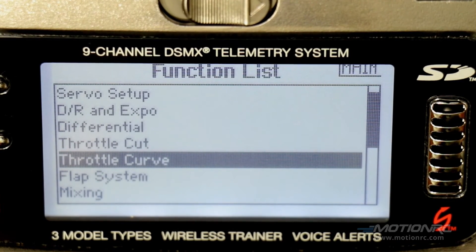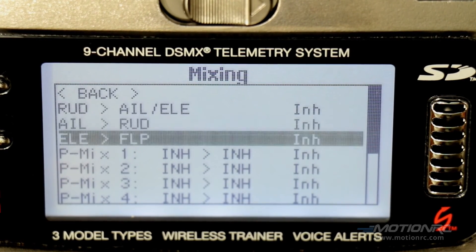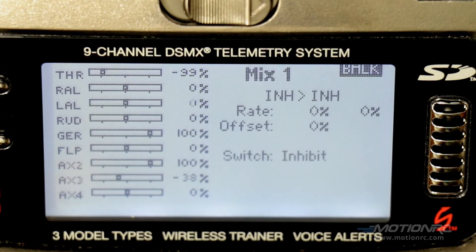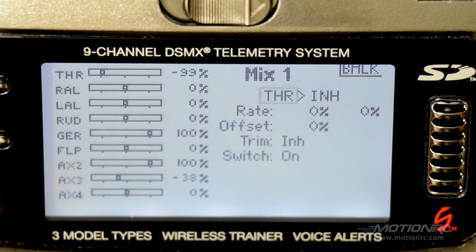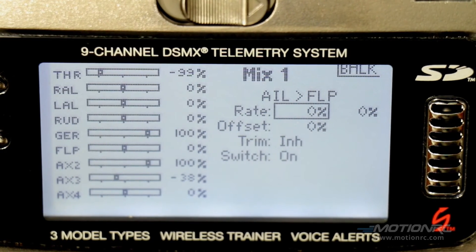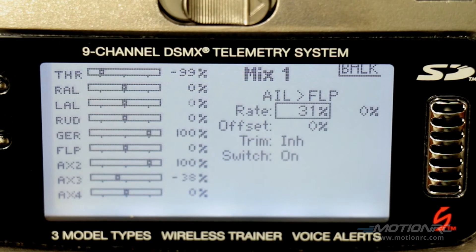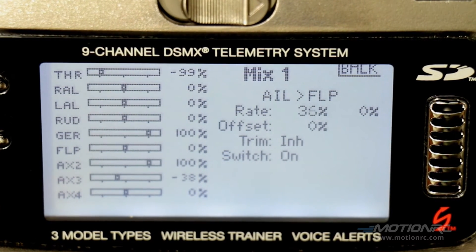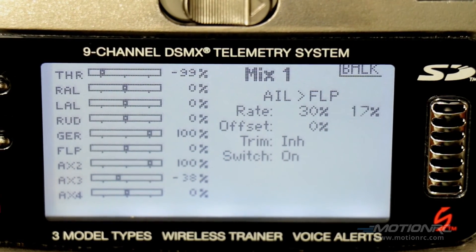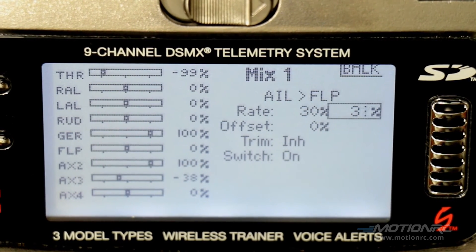Go down to the mixing section and scroll to mix 1. Highlight it, make sure it's set to normal. We want to bring up aileron to auxiliary 1 — that's going to be the flap in this case, because rolling selects auxiliary 2 and we want auxiliary 1, which is the flap. On the rate for this radio and my plane, that's set at 30 on one side and 35 on the other, just to get the proper servo movement according to the manual.